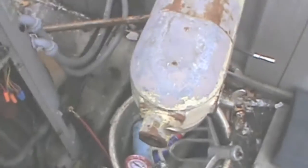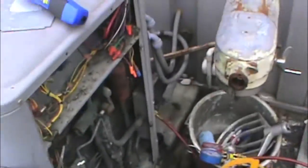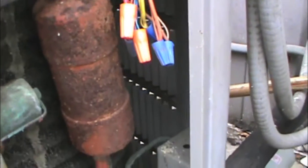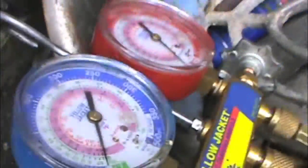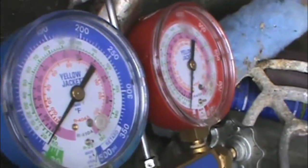We are out here on the American Standard, another one, and it's cold. It's probably about 33, 34 degrees right now. I tested — we had 24 coming out here, and it looks like pressure on our gauges.